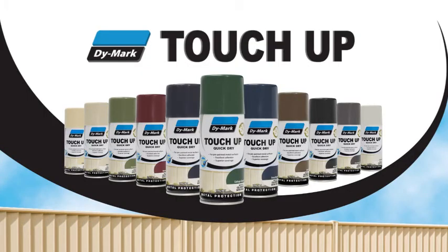For a quick drying, interior and exterior durable satin finish coating, choose Dymark's touch-up paint.